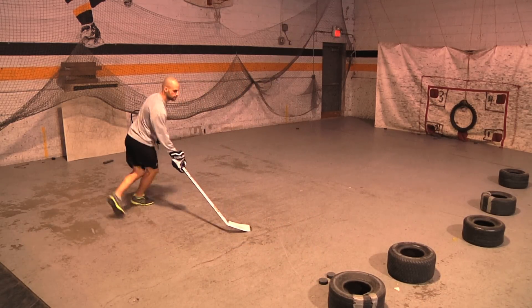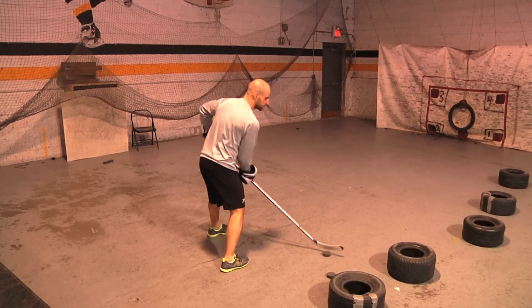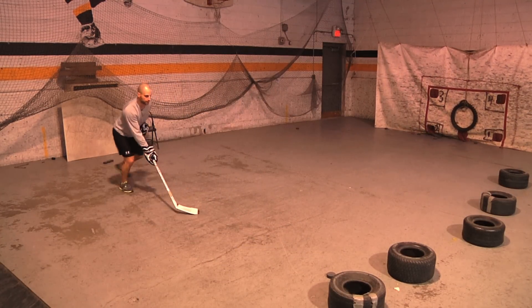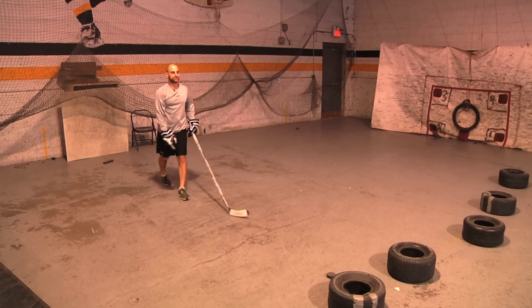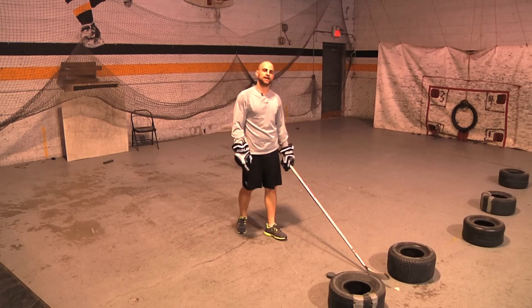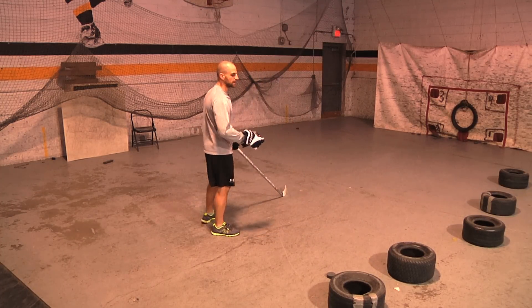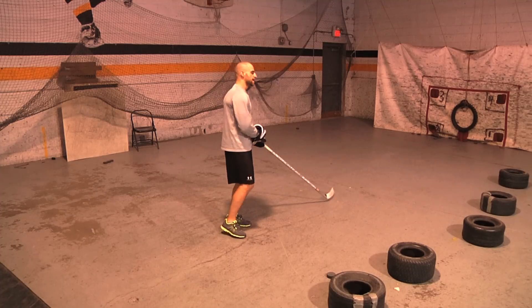Then you're going to do the same thing with the snap shot — go quick, open up, shoot. Go through that five times each side: slap shot, snap shot, then go to your other side. Whether you're on your forehand or backhand side depending on what hand you shoot, do it the other way.